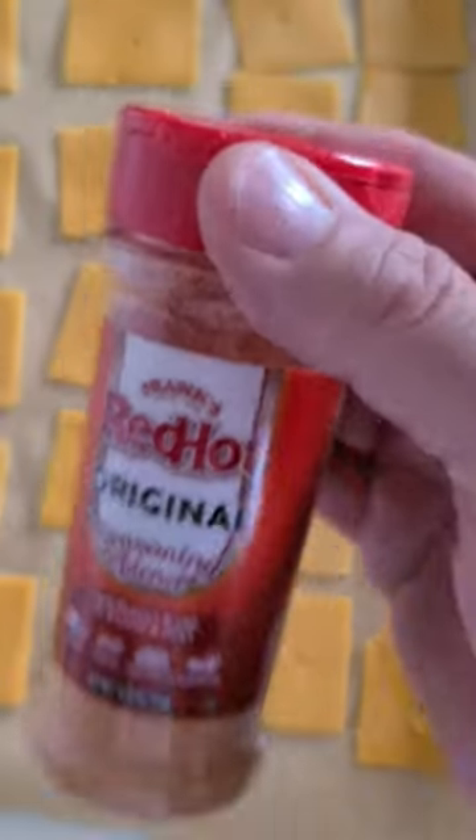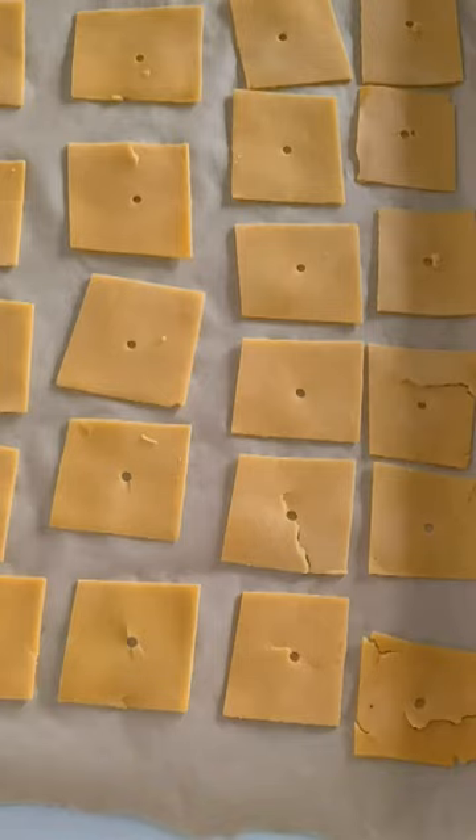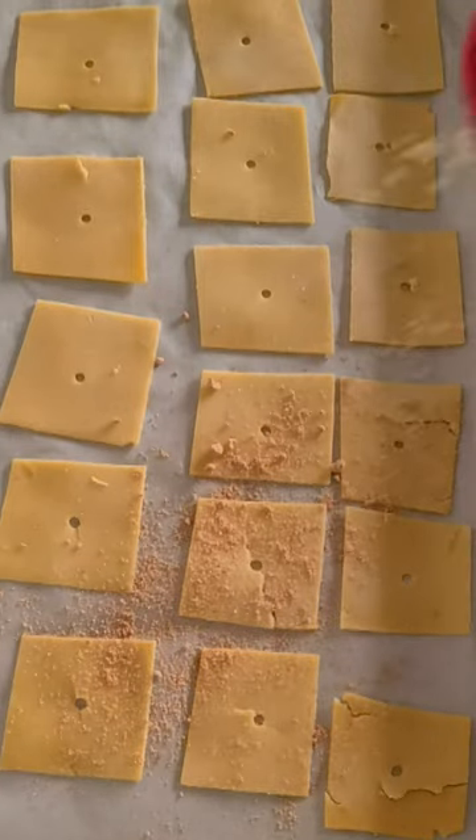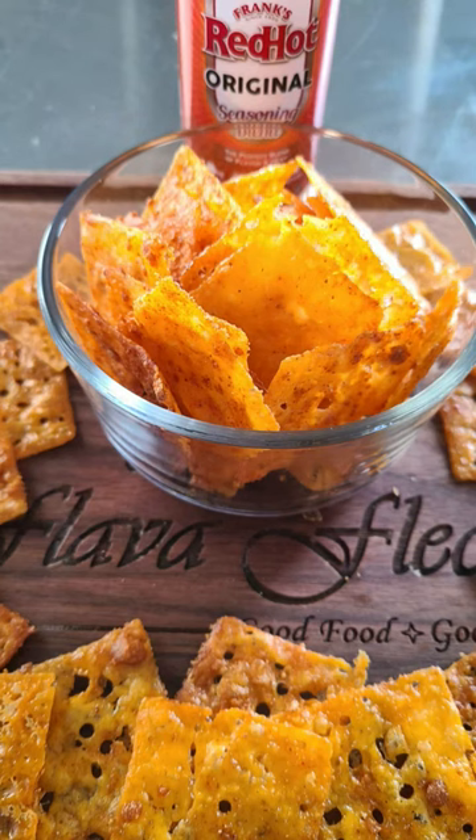This is where the magic happens. Get some of this Frank's Red Hot original seasoning blend and sprinkle it onto the cheese. Into a 300-degree oven for 15 to 20 minutes. Incredibly delicious — let's give one a try.